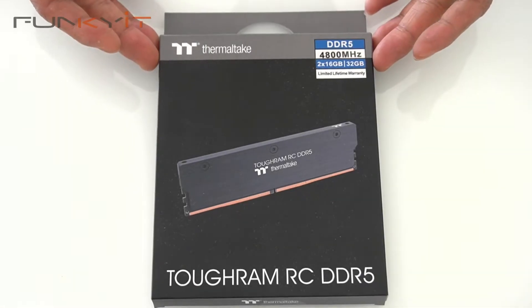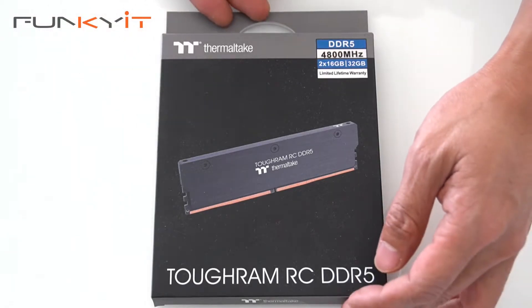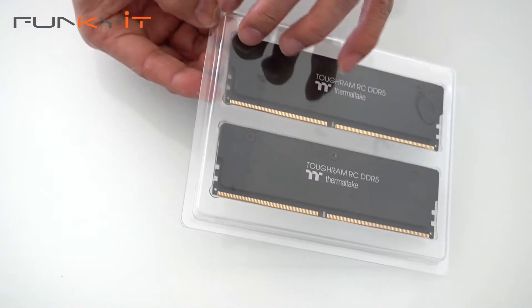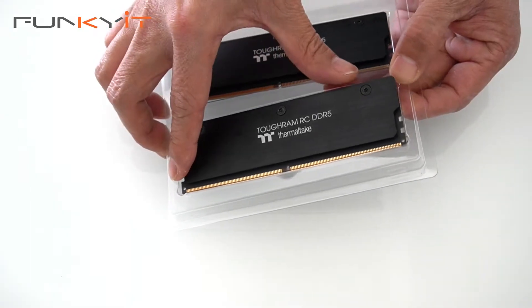Alright, let's do a quick unboxing of the Thermaltake ToughRAM RC DDR5 4800. It's a 16GB x2, 32GB kit. Let's take a look inside — it's got a nice blister pack, just peel this off and here you have the modules.